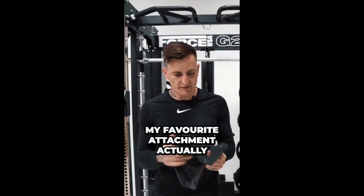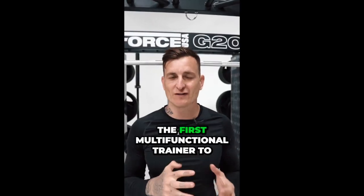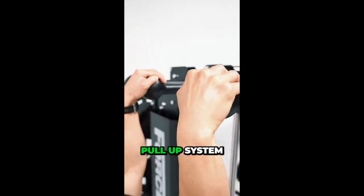This is my favorite attachment actually — I love doing low rows. This would have to be the first multifunctional trainer to have three different pull-up options on it and also include the globe pull-up system.